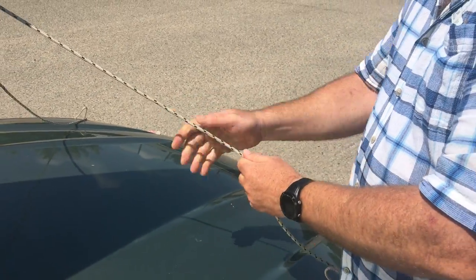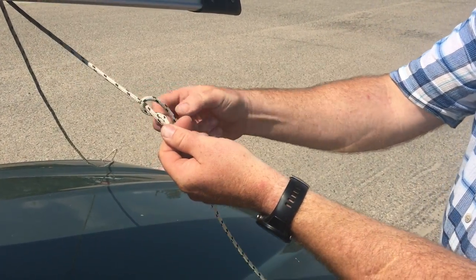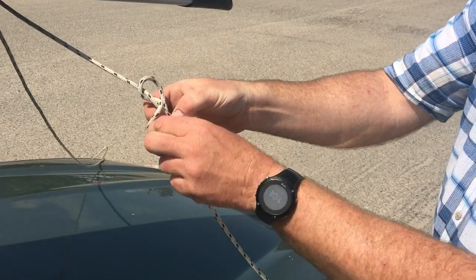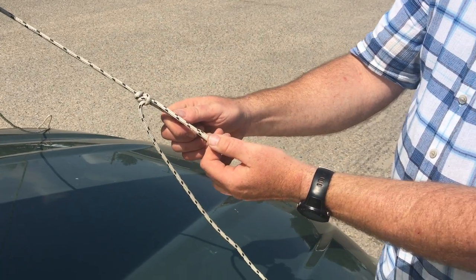Back it up again — twist my rope, give it another twist, pull a loop through from the free end of the rope, and voila, I've created my trucker's hitch.